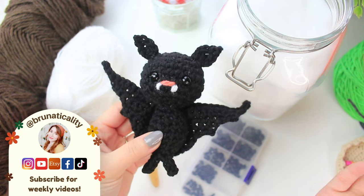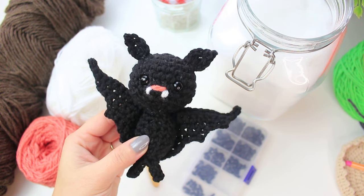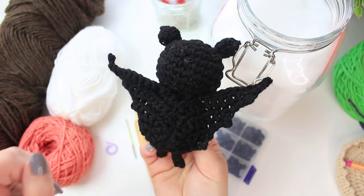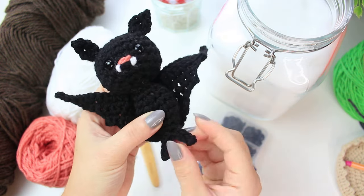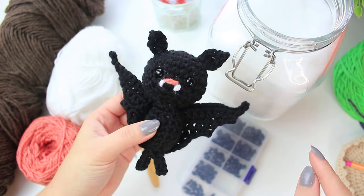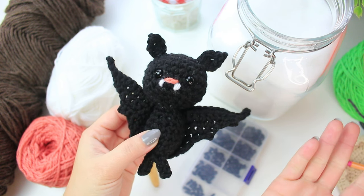Hi everyone, welcome back to another video. This is Bruna. Today we are going to be crocheting this super cute amigurumi bat for Halloween. This is my second video for Halloween — the first one was the witch hat — and I'm going to have another video this Friday. It has little wings, and I'm doing this one in brown. I also did one in black because I think it's more Halloween-y. I'm doing a garland with three different designs, and you can crochet as many as you want.